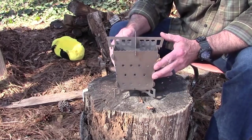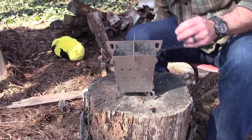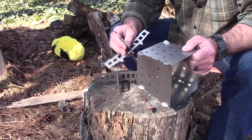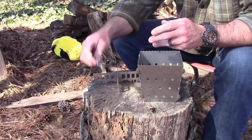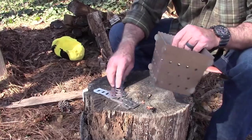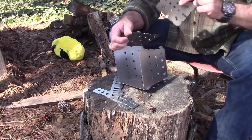It's also available with some side toasters, which add about two ounces to it. I'm going to take this thing apart and just show you how easy it is to put together, so when you buy the stove it comes with these cross members and also has the bottom in it, which I like.